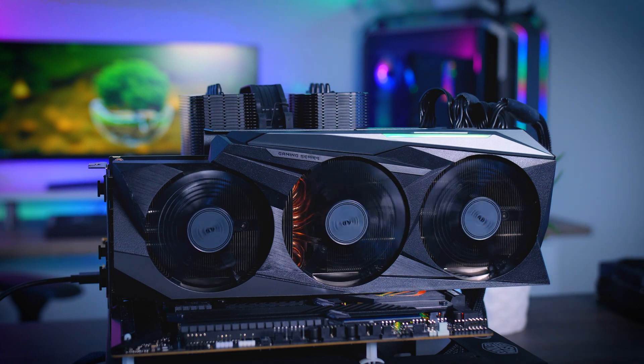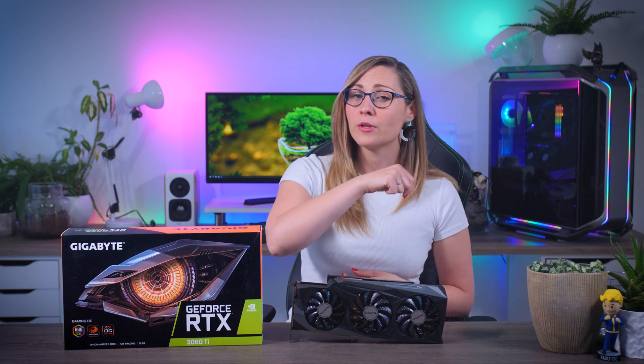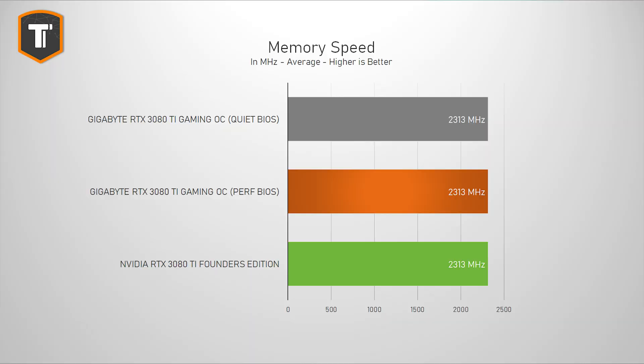Just like always, I do all my testing on my bench with an ROG Maximus 13 Hero motherboard, Intel Core i9 processor, and 32 gigs of RAM — but you can check out the complete specs in the description down below if you're interested. Starting with clocks and in-game performance, there isn't actually that much of a difference between this Gaming OC card and the Founders Edition.